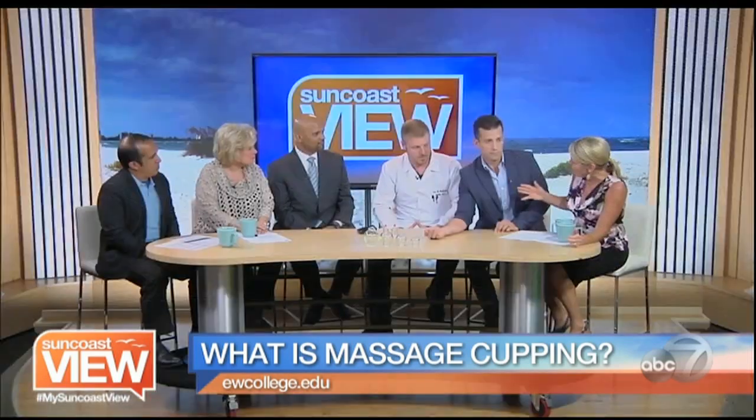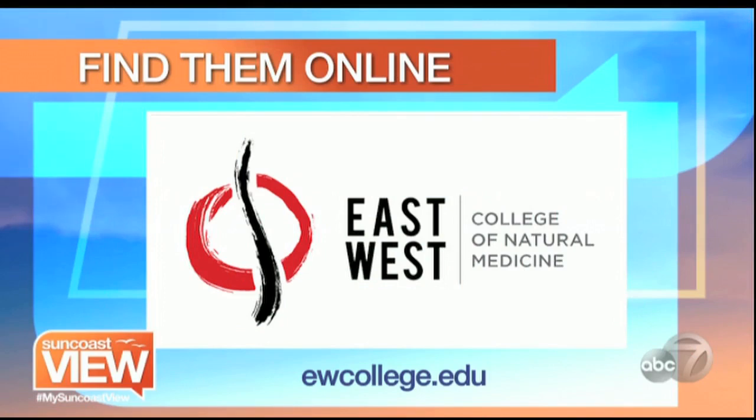At East West, you're not only performing this so people can come and get the treatment, but you're also training students. We're training students to learn this practice along with many other methodologies to become acupuncture physicians, where they can actually do cupping on their patients. It's very easy to enroll — all you have to do is contact us, go on our website, and we'll bring you in for a tour. You'll see our student clinic, our herbal pharmacy, and you'll be able to actually be cupped. For more information, visit ewcollege.edu.